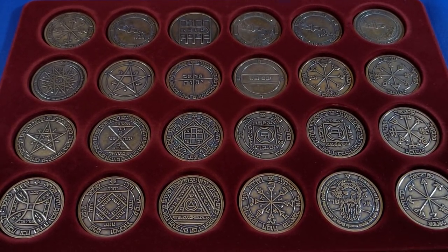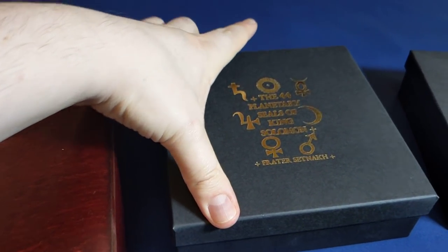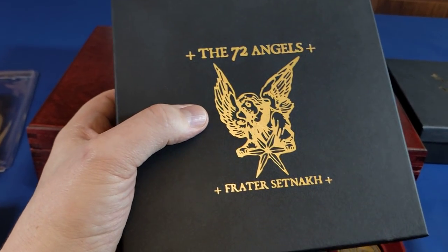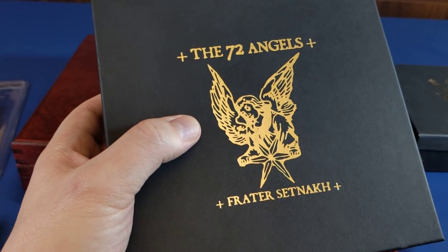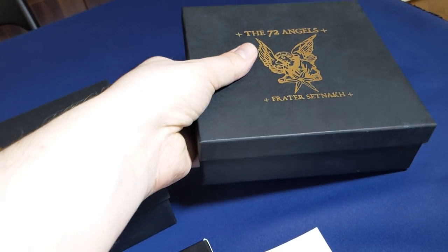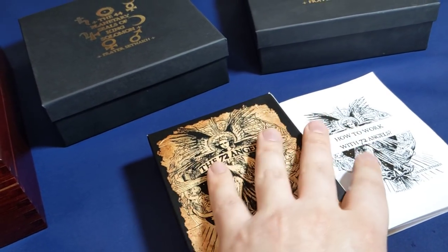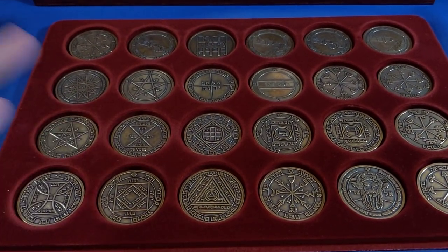Hello everyone, just a quick first impressions video on the 44 Planetary Seals of King Solomon by Frate Setmak. You may remember about a year ago I made the review of the 72 Angels that Frate Setmak released on Kickstarter first, and then on Etsy — they're still available to purchase on Etsy. I was talking about how impressed I was with the coins and the cards, and how much more useful and usable they were compared to some of the other work on the market at the time.